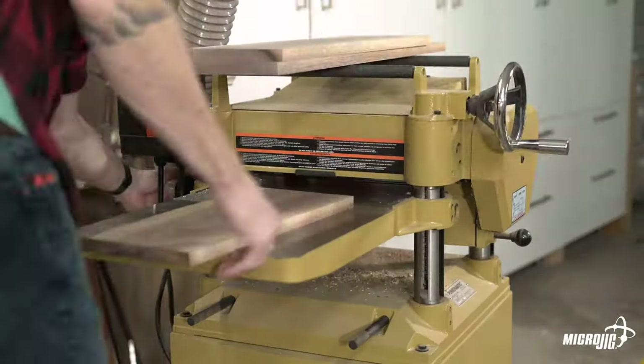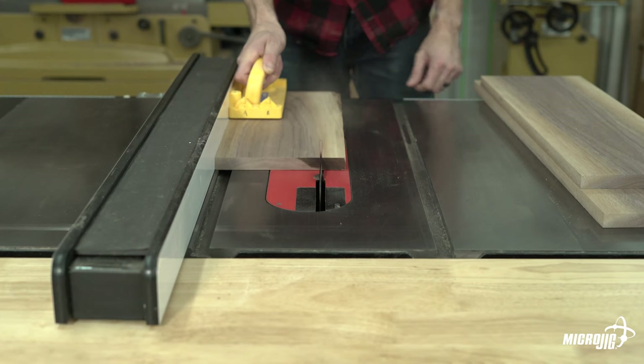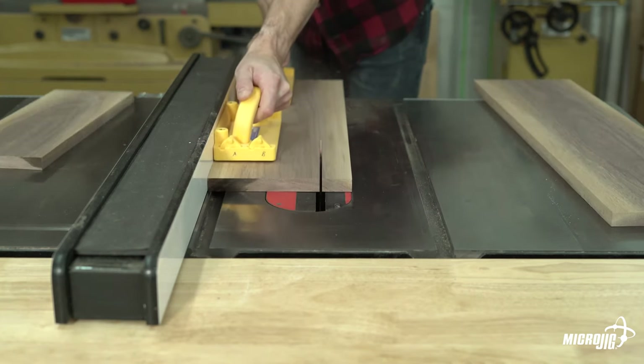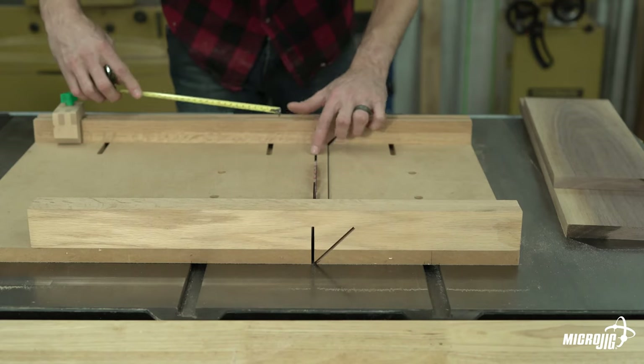Then I came back, re-flattened, and planed them down to final thickness. Then I brought the parts over to the table saw to rip them to final width. I wanted this cathedral grain pattern to be centered so I removed more from one side to achieve that look. Once everything was cut to width I got out my crosscut sled to cut my parts to length, starting with the 8 inch long left and right sides.